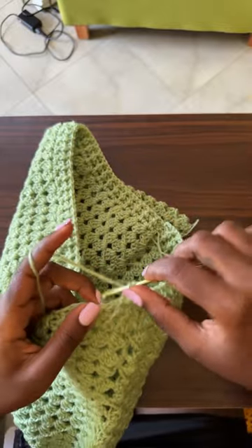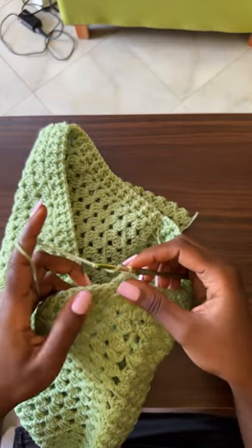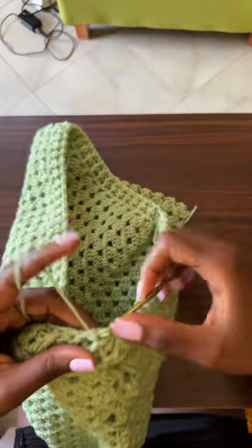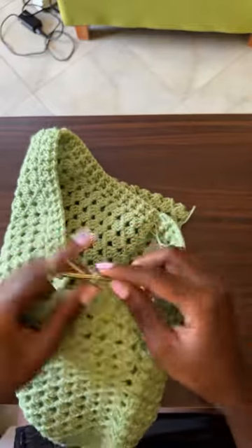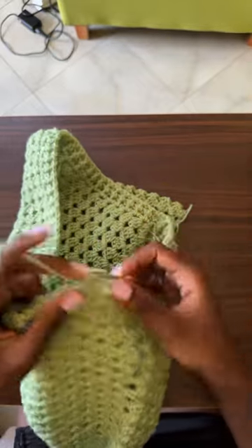It looks nice with the flowers — thank you Sandra! I also think it looks very nice with the flowers, but some people have different tastes and maybe wouldn't prefer flowers on it, so just do you.